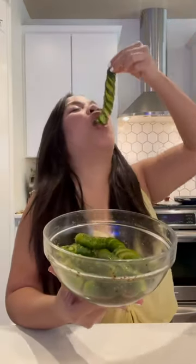I'm currently obsessed with cutting cucumbers like this. I got a bunch of comments to make a Mexican version, so here it is.